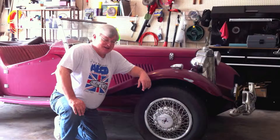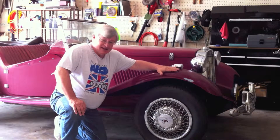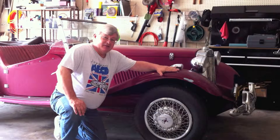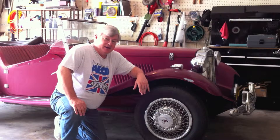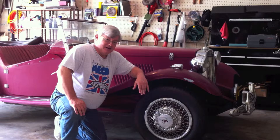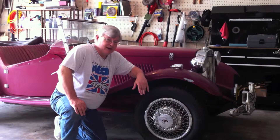I'd like to introduce my next project — a replica of a 1952-53 MG TD built on a 1973 Volkswagen Beetle chassis. All of the mechanical parts are readily available, and surprisingly the fiberglass and a lot of the trim parts are also available through several web suppliers.